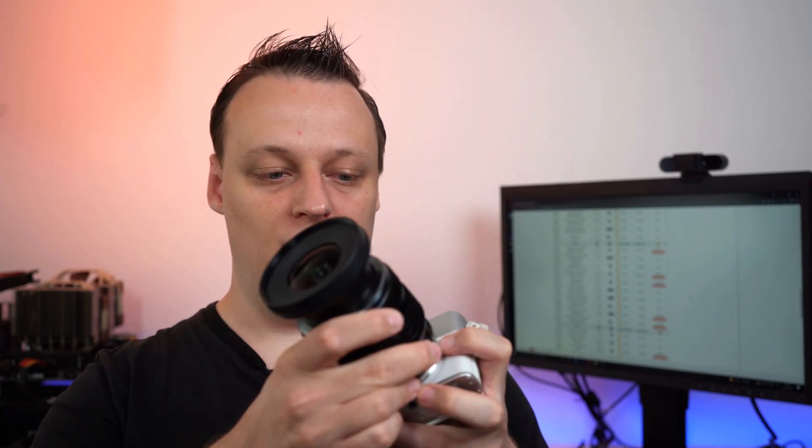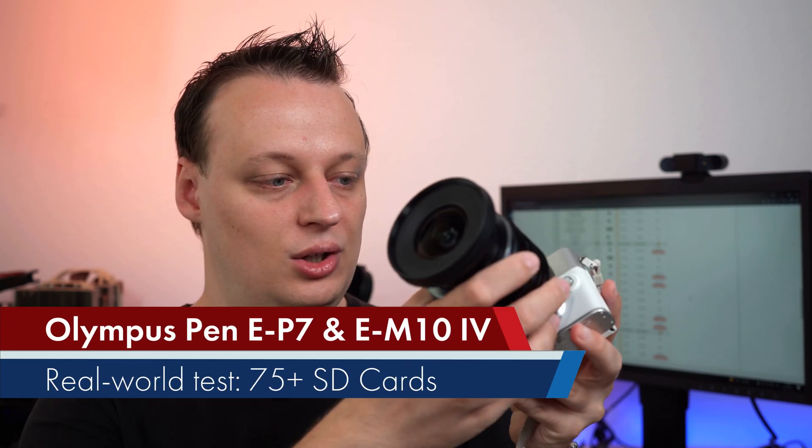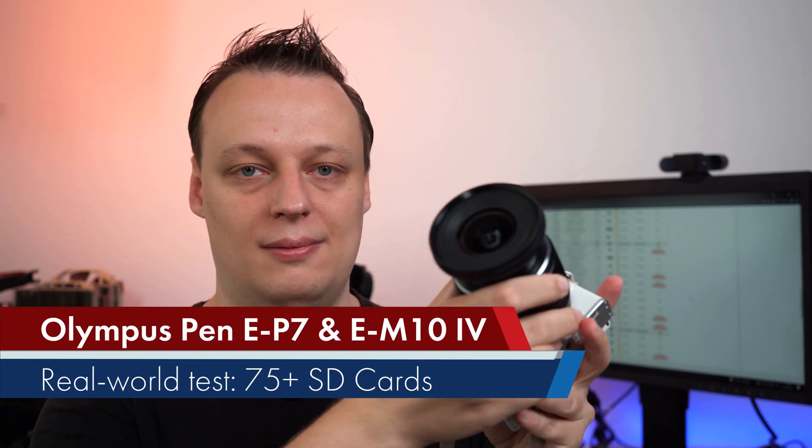In today's video, we will check out which memory card is the best one — the fastest one — and also the best price-performance card for your Olympus EP7. Don't be confused or mix it up with the EP-L7, which is about six or seven years old as of now. This video also applies to the EM10 Mark IV because both cameras use the same memory card controller.